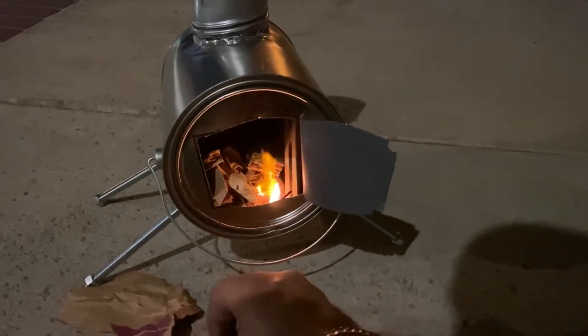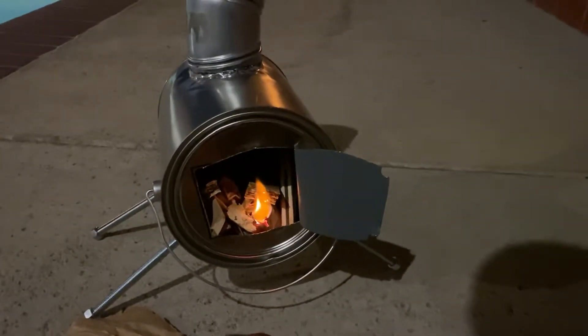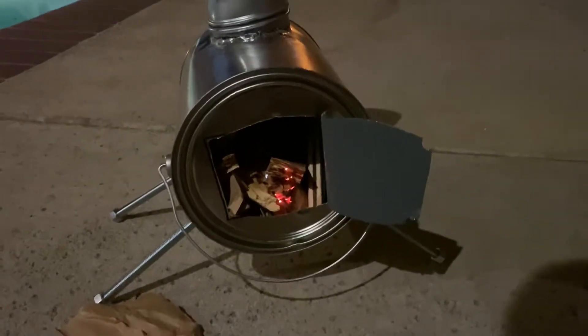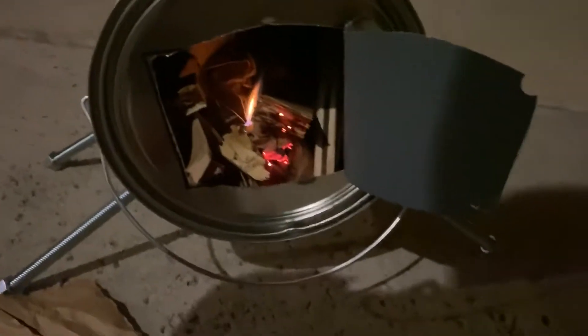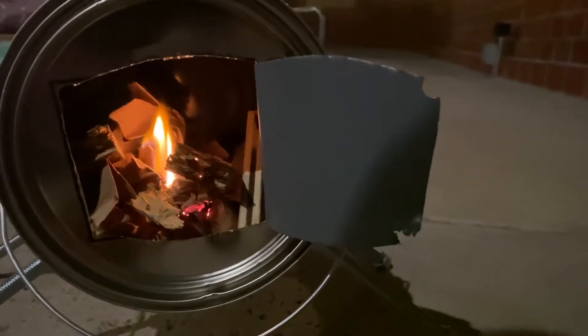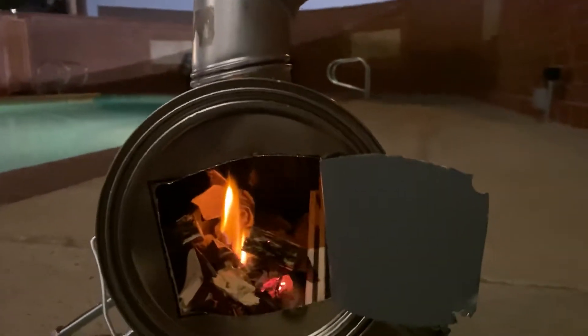I'm gonna go ahead and light up another match or two and just throw it in there and let's see what happens. The first one went off, but the second one I'll put in there — it looks like it's going. Got some smoke action going, and let's push everything in.